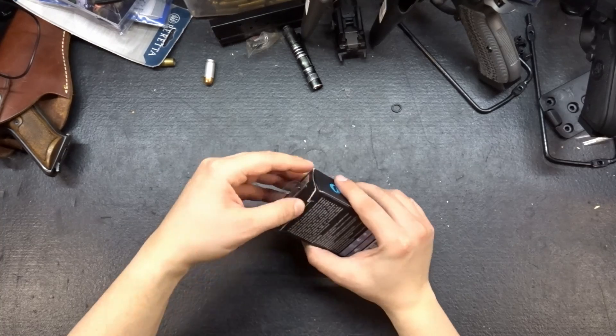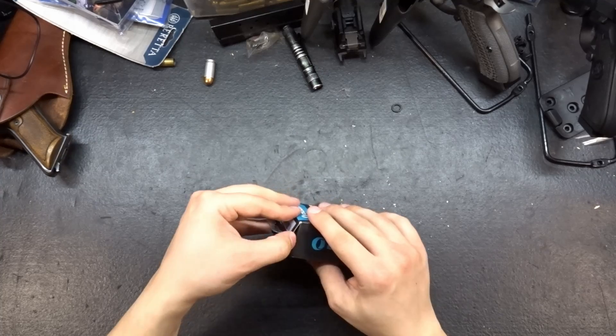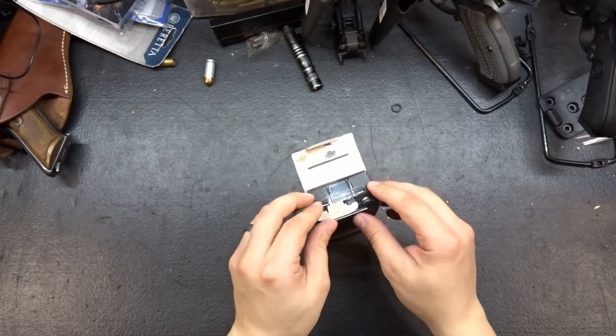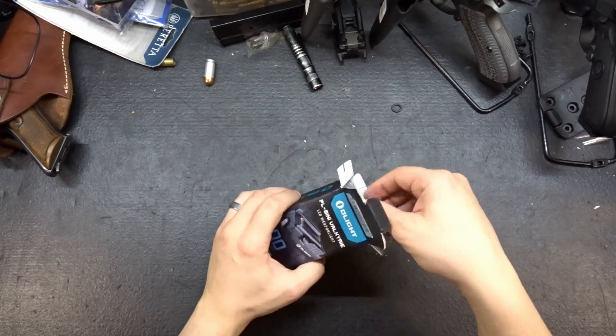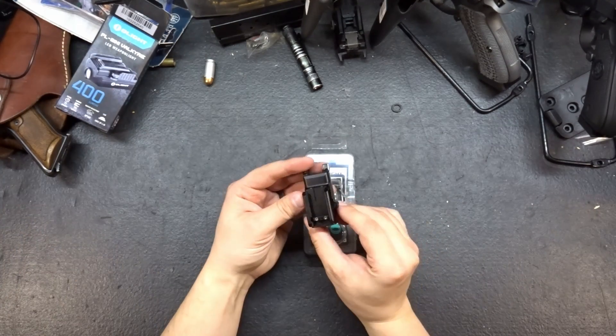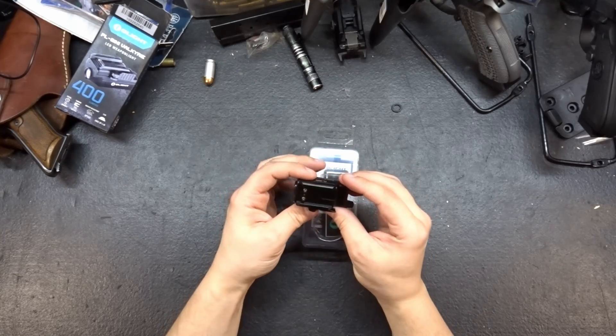It's glued shut. I hate it when they do this. I have this thing about tearing packages as I'm trying to open them. I hate it. Okay, there we go — mostly unharmed. All right, so with that open, let's go ahead and pull out our tray in here. What we have is the light itself, which is considerably smaller than I thought it was going to be.